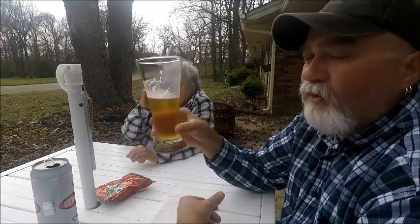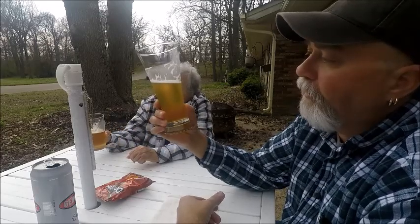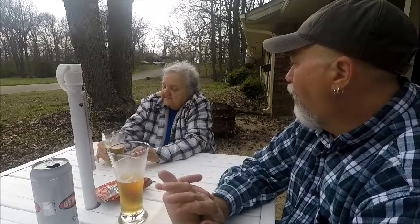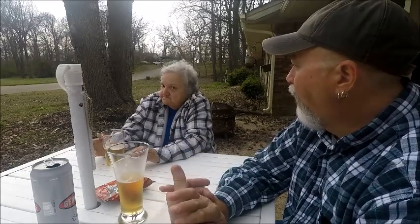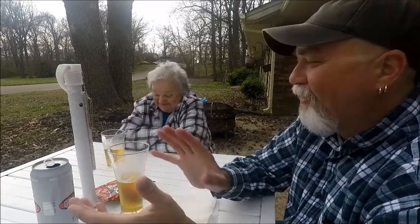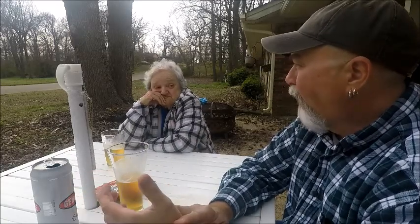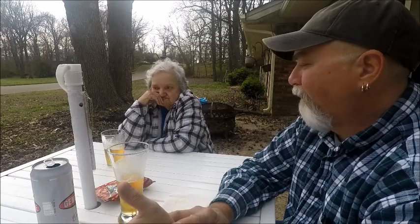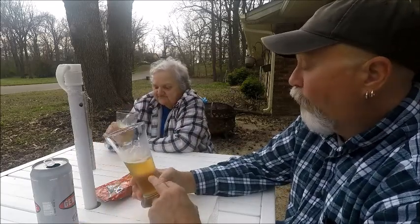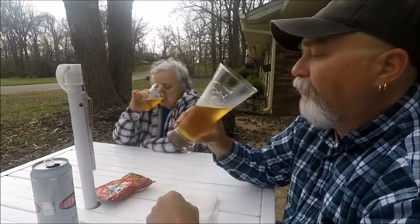I'd say it leans toward medium on the mouthfeel, and it's quite refreshing. Of course, it could be because 30 minutes ago we had that Colt 45 high gravity. The warmer that one got, the more alcohol you tasted — I just don't care for that. This one is more smooth; I can see myself drinking this. It is very smooth drinking — I have to agree with you on that.